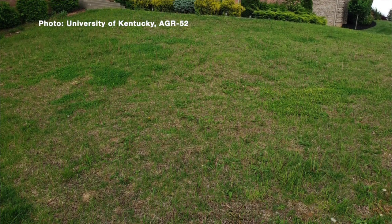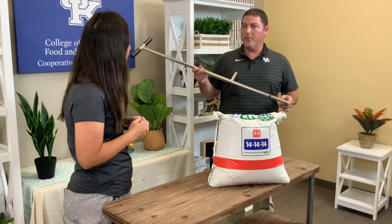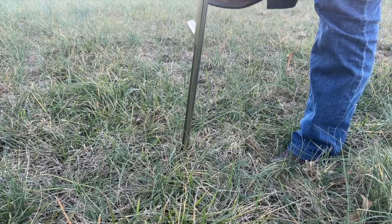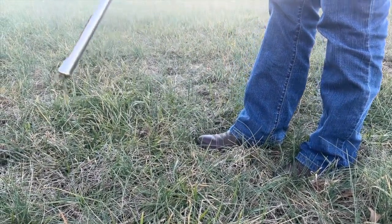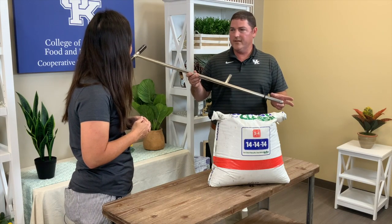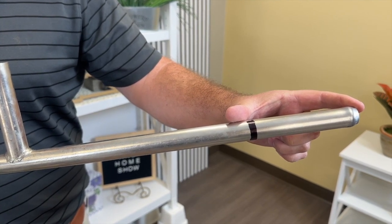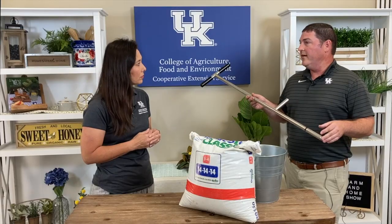With the soil test, it's incredibly crucial to get good representative samples of the lawn. In a typical lawn, maybe 10, 15, 20 samples — the more the better. You want to take those randomly across the lawn, sampling at the same depth. Approximately four to six inches is a good depth for turfgrass. Take each of those 15 or 20 samples at the same depth, put them into a bucket, mix them up, and bring them into the extension office and we can send those off.